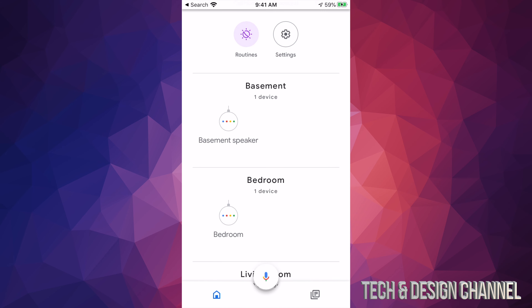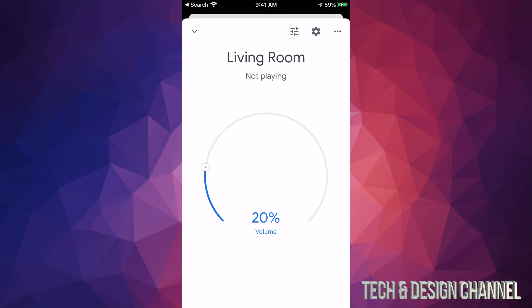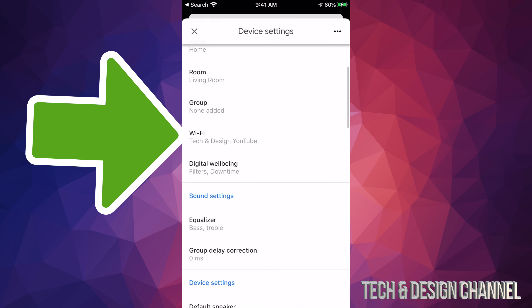Hey guys, in today's video we're going to be switching up your Wi-Fi network for any of your Google devices. The very first thing we have to go into is your Google Home app, so we're gonna search for that, launch it, and we'll see all your devices here. It doesn't really matter which devices you have — a camera, Google Home Mini, Google Nest Mini, or Chromecast — this is the way to do it.